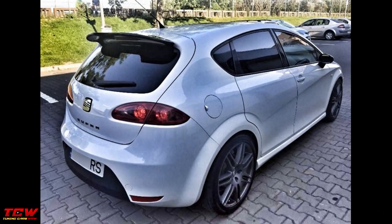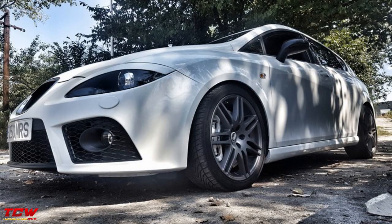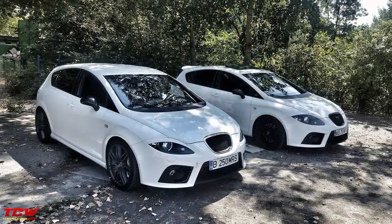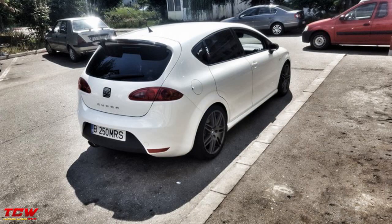Hello friends, thank you for watching this video with me. In this video you will see a Seat Leon 1P Cupra on Ozzy Ultra Leggera rims project. It's a Seat Leon Cupra from factory, so it's already an awesome car. The owner just tried to make it look better and succeeded. It's a simple and clean look and it looks amazing.